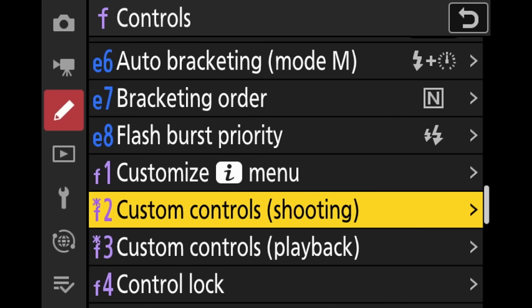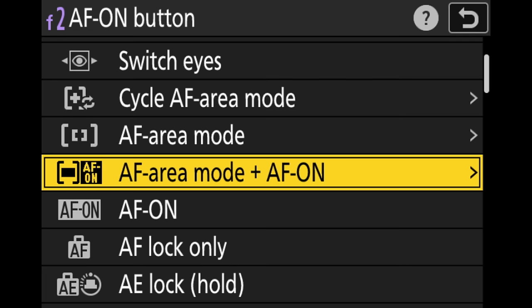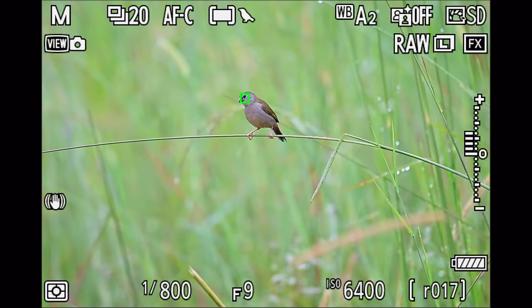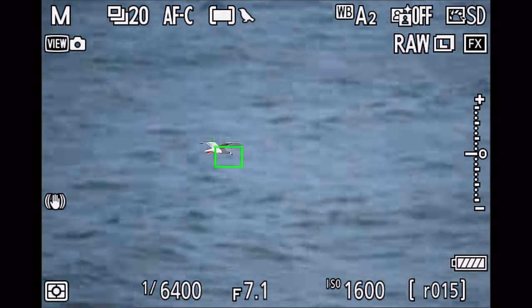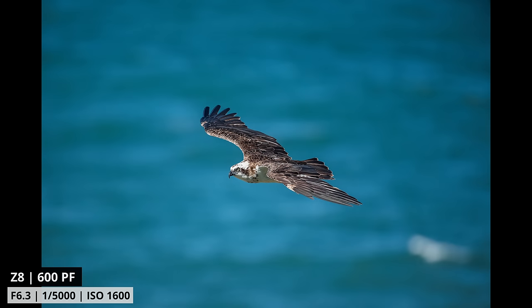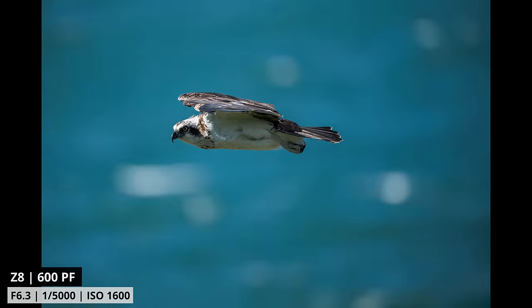To assign it to the AF-on button, go to the menu, then the custom controls menu for shooting. Toggle to the AF-on button, go to AF-on and area mode, and in there select auto area AF. Once selected, whenever you press the AF-on button on the back of the camera, it will override your base autofocusing mode and instantly jump onto the bird you want to track, tracking it all over the viewfinder. This setup has worked very well for me, especially for birds in flight and action photography. Sometimes when tracking a bird it will jump off for a few frames, but then instantly jump back — and overall I've gotten the best and most consistent results I've ever gotten with the Z8.